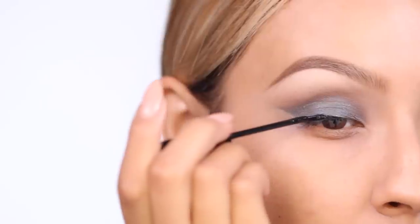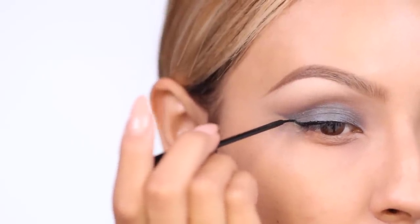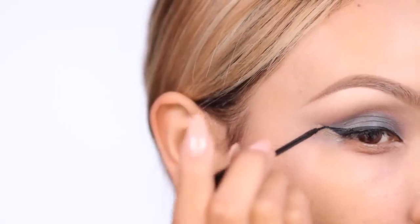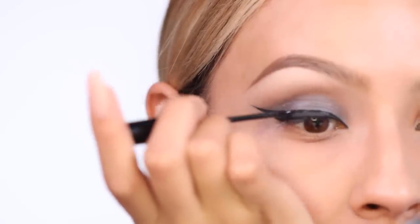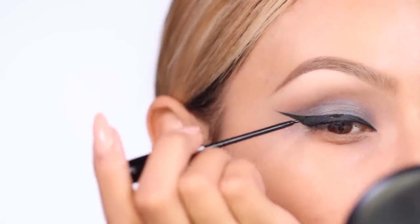Next, I'm taking my NYC liquid liner — this liner is pretty amazing, if you guys haven't tried it you should. I'm going to use this and make sure you bring the eyeliner all the way to the inner corner. I'm using the eyeshadow to map out where my flick is going to go. She always had really thick, extreme eyeliner, which is why I chose her because I love liner. I'm just building that wing up.